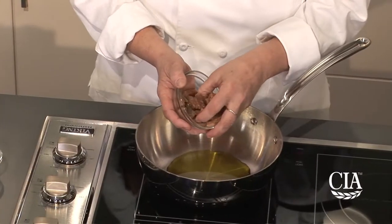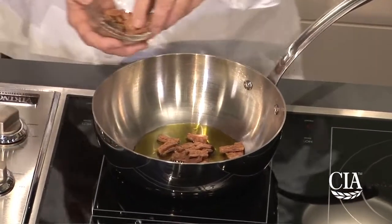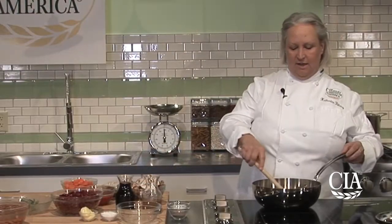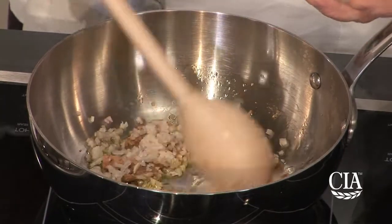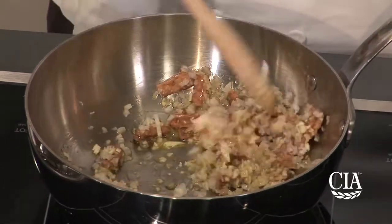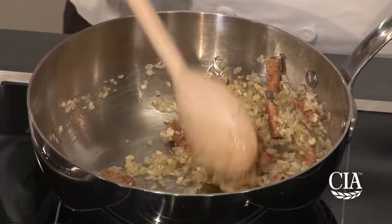The tempeh has been cut into pieces that are about one inch. I'm going to add enough for an appropriate flavoring — probably about two ounces. Once the oil starts heating and the tempeh starts to sizzle a little bit, you can add the minced garlic and also the minced shallots. If you didn't have shallots, you could certainly use onion.